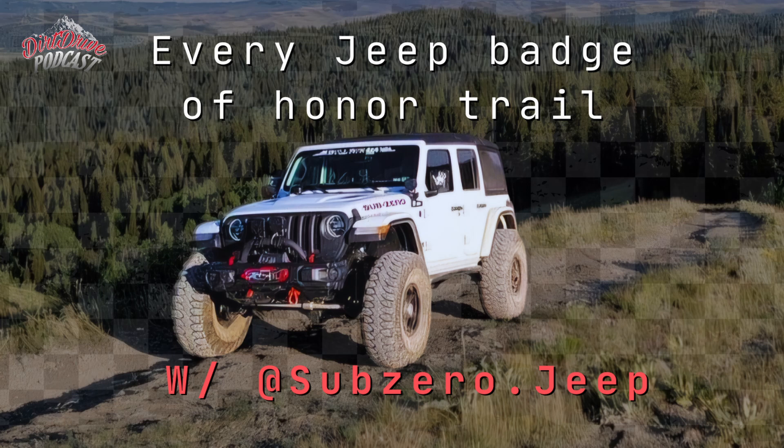Fast forward about 18 years later, I kind of wanted to recreate that experience — to have a vehicle that could operate and act in the same manner. So we started with the 2019 JL, and we wanted to do something unique and different with the family and started hitting the trails together. The white JL Sub-Zero was our first family rig.